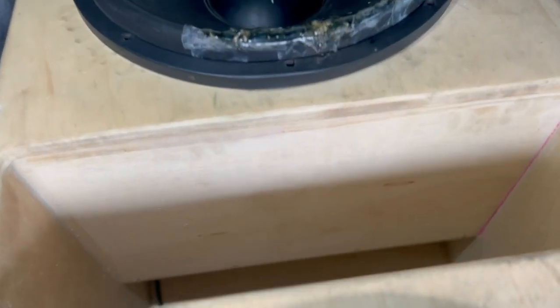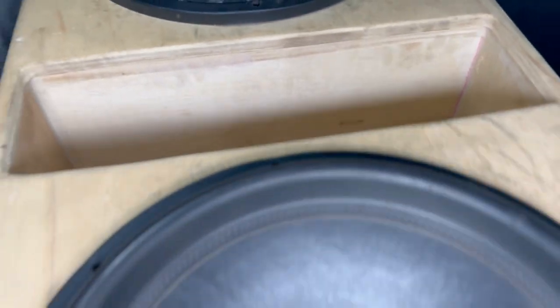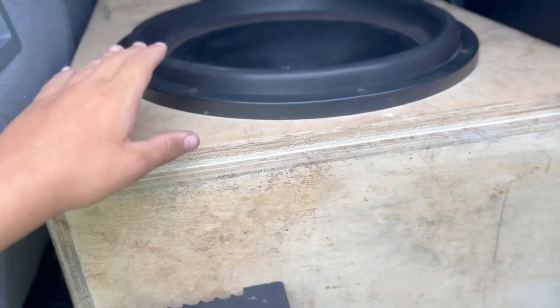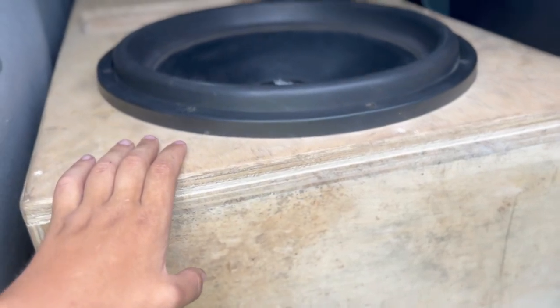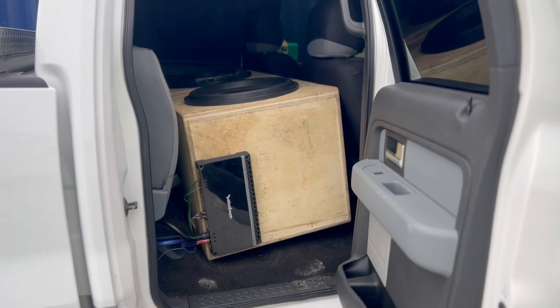Here is a clip of the inside of the box. The box is actually very well made — it's double baffled, meaning the face plate of the box is doubled up in thickness. This looks to be about half-inch birch, making it now one inch total.